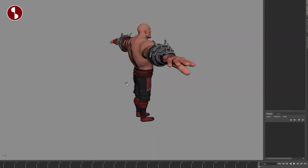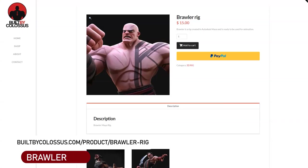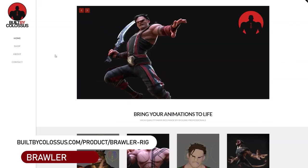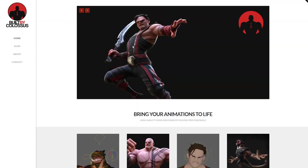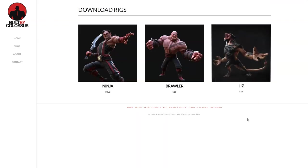Welcome back to another rig review. This time I'm going to take a look at Brawler. Brawler is a rig built by Colossus — you can see here it's $15. You can go onto their website, link in the description with all the information. They also have other rigs. I reviewed the Ninja rig, and next up will be the Lizard rig as well.